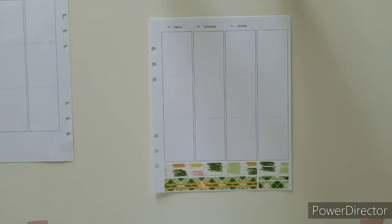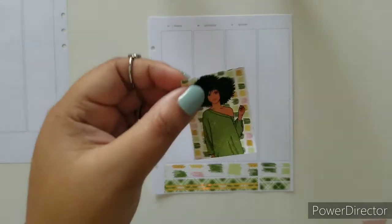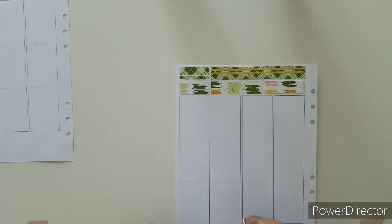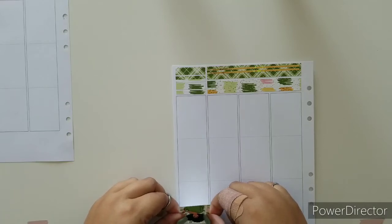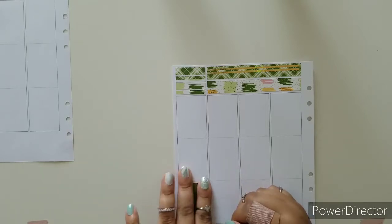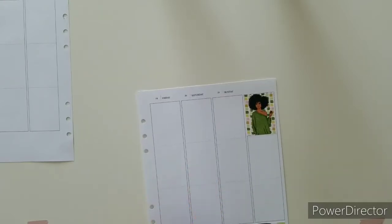Next is the sidebar. I want to put a fashion girl in the sidebar, and this week I'm going to take her and place her on the sidebar.